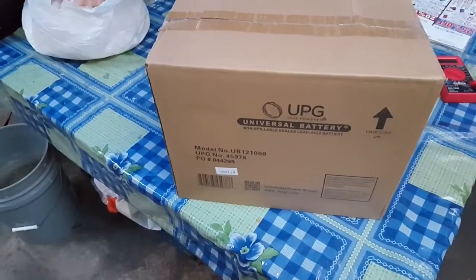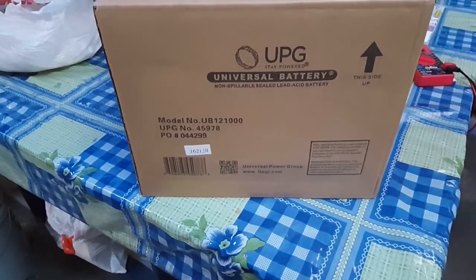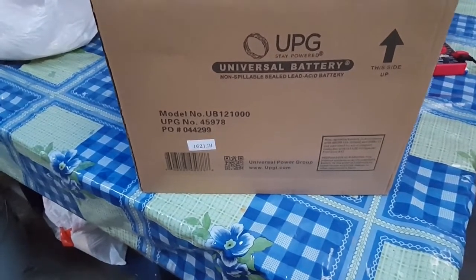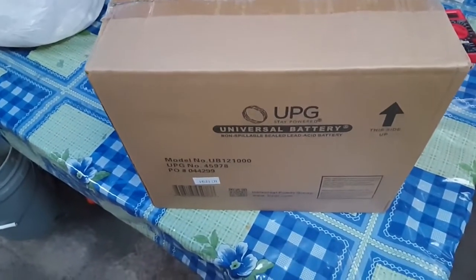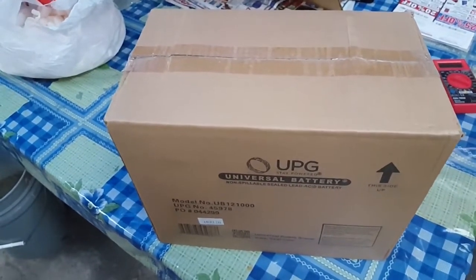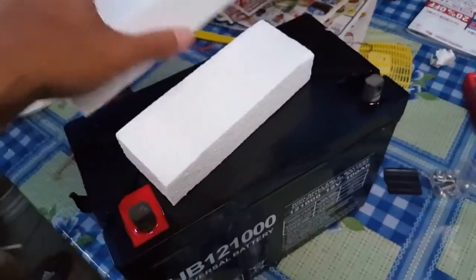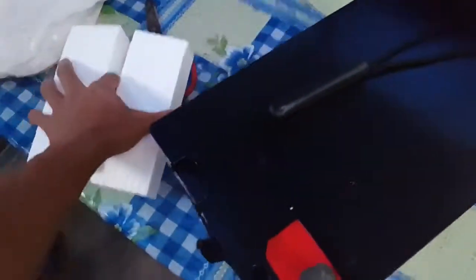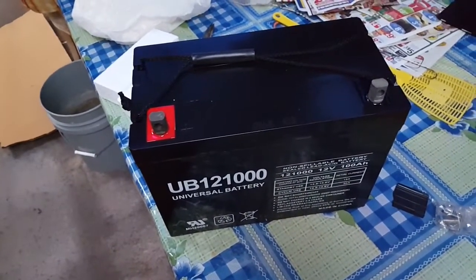Okay, so there's a box within another box. It's a Universal Battery — the company is UPG. This is actually a 60-pound battery, so it was pretty heavy — didn't realize how heavy it was. For a 100 amp hour battery, let's open another box. The packaging wasn't too great — there were only two things holding it down — but I don't see any dents or anything on the battery itself. It's almost a little bit larger than a car battery.